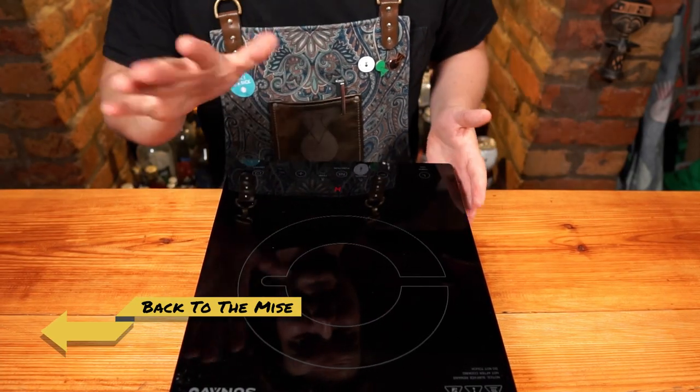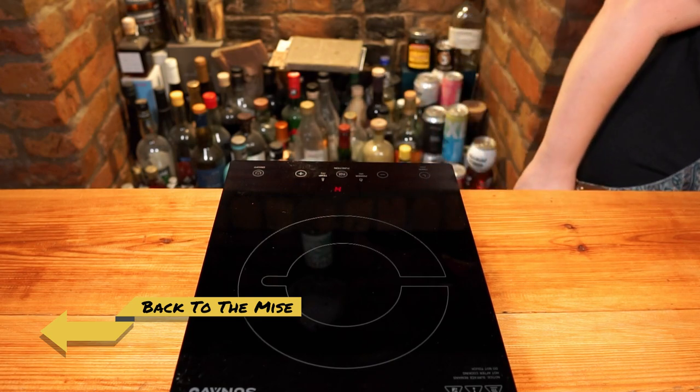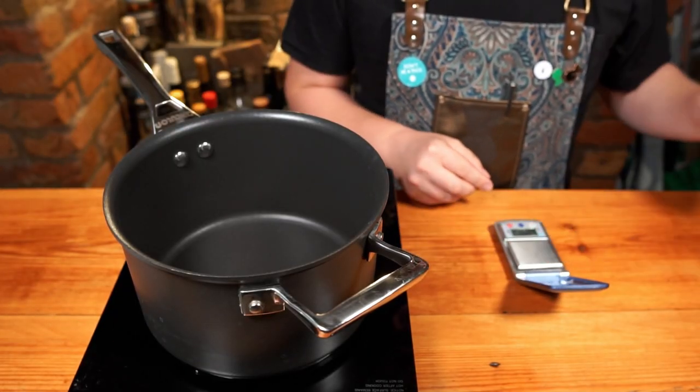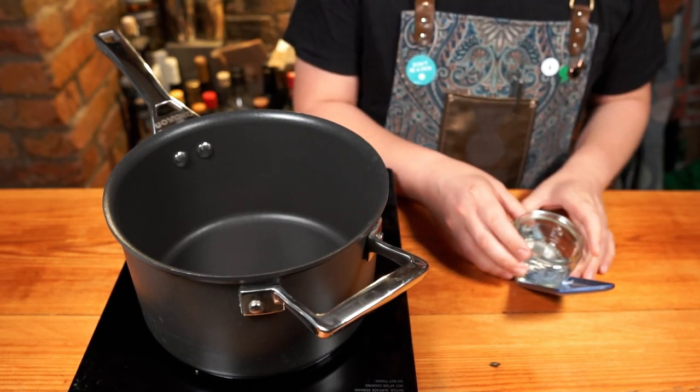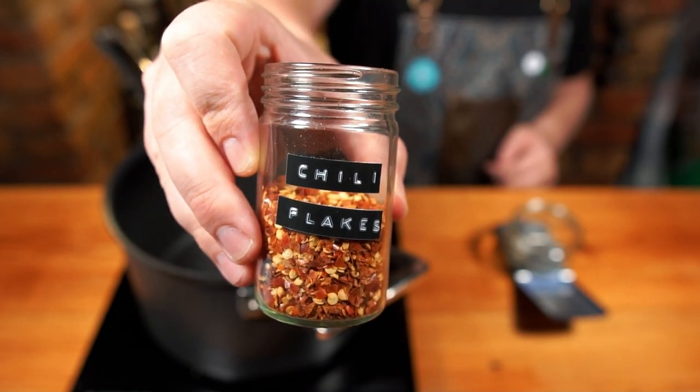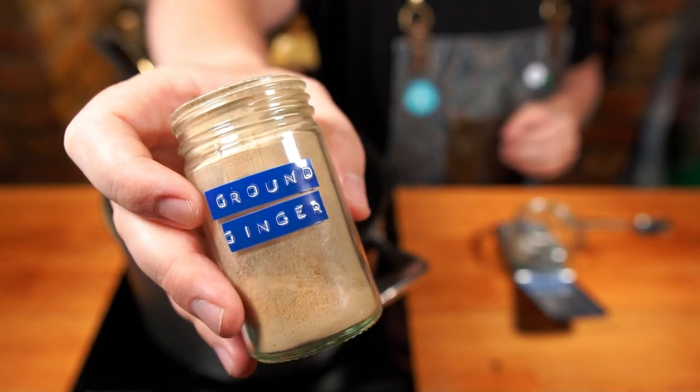Back in the prep kitchen we're going to make an ultra cold brew concentrate. We've all had cold brew — it's a much smoother, way less bitter version of French press or filter coffee. It leans on the fruitier aspects that coffee can offer. This recipe is an elevated cold brew that really plays up to those flavours.